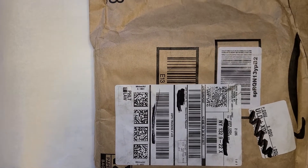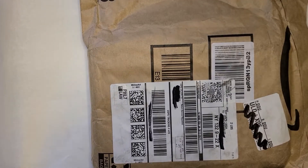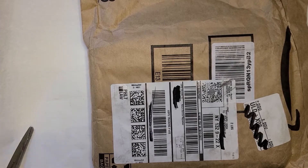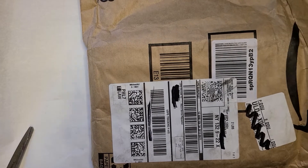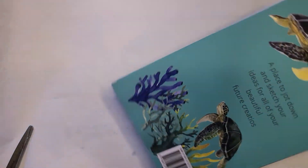I have another book coming next week, and I have the one without the typo coming, I think tomorrow. So when I get the new one — the better one — I'll come back on and unbox that too.